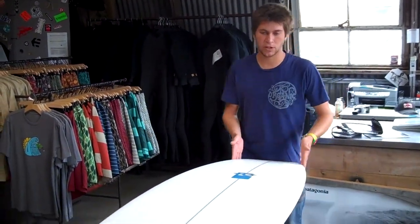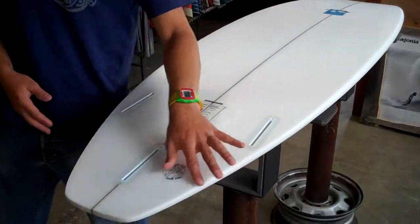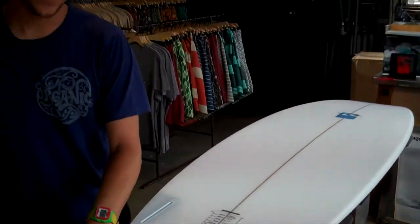The Octo is one of our wider outline short boards — it starts getting wide right in the nose, stays pretty wide, and has a nice full squash tail. You'll also find these on the racks with the swallow tail occasionally, particularly in the quad setup.